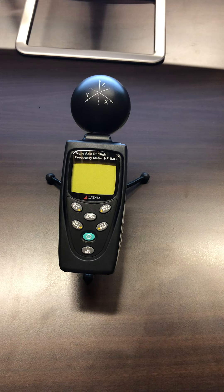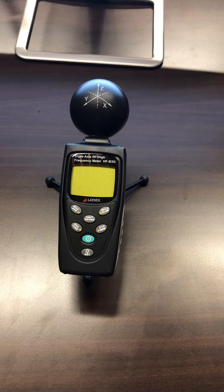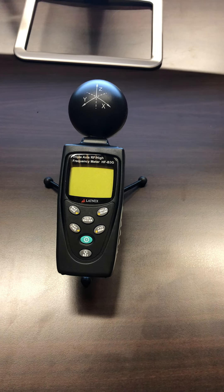Hello, this is Justin from EMR Shielding Solutions, here to demonstrate the Latinx HFB3G. Today we're going to look at how you can measure signals from a Wi-Fi router and also how to manage your Wi-Fi router's transmitting power signals.